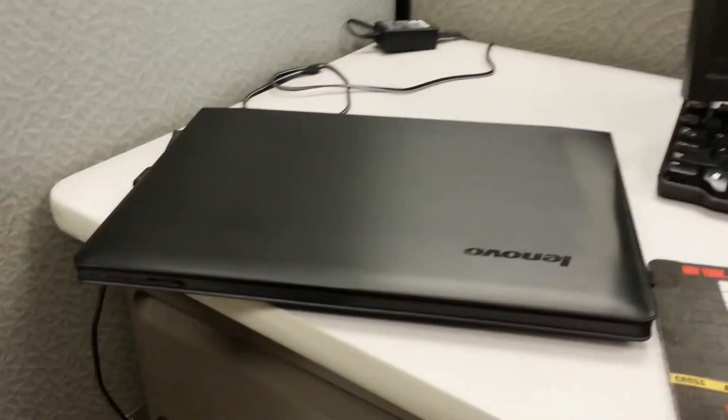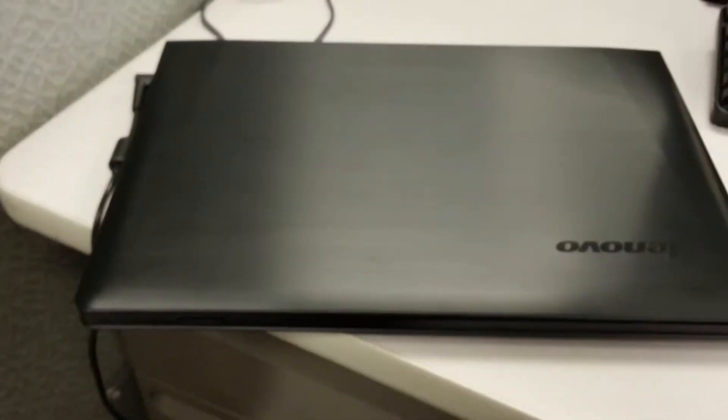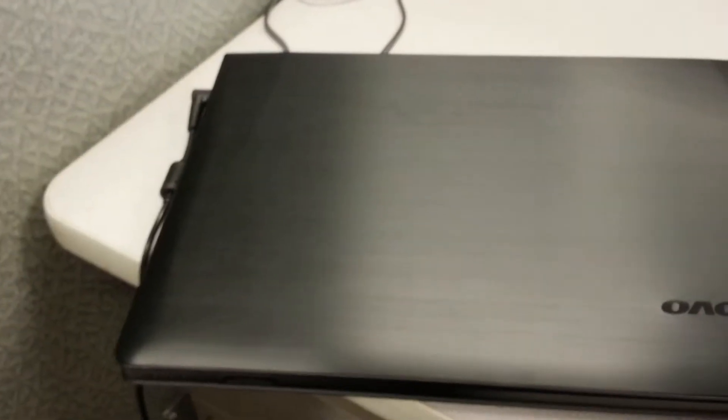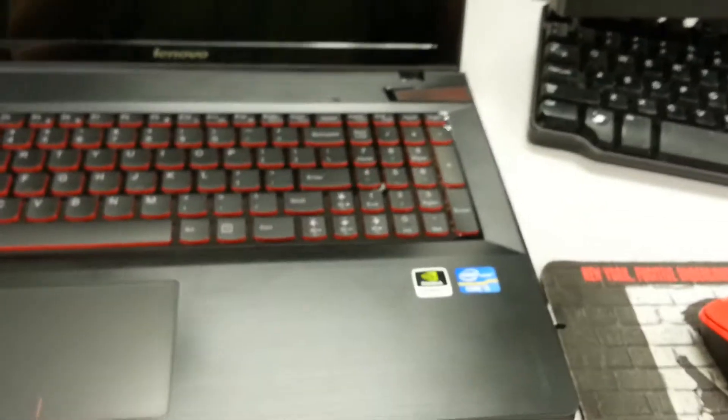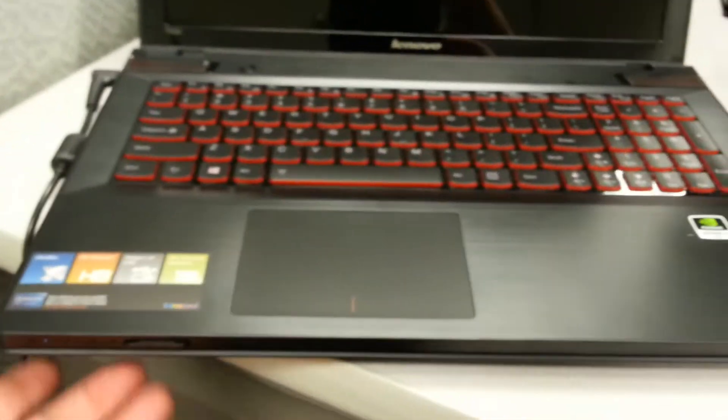It's actually a pretty beefy little gaming laptop. It's pretty mild looking — it has a brushed aluminum top cover, and the base is also brushed aluminum, but the underside is pretty standard plastic.